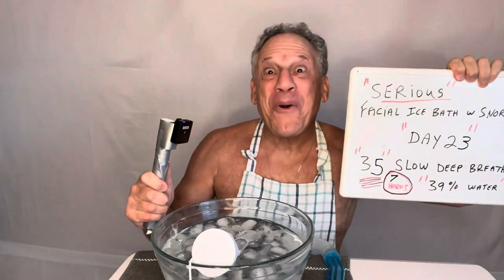Here we go! It's Alan from SpinX Vitality. Serious facial ice bath with a snorkel.